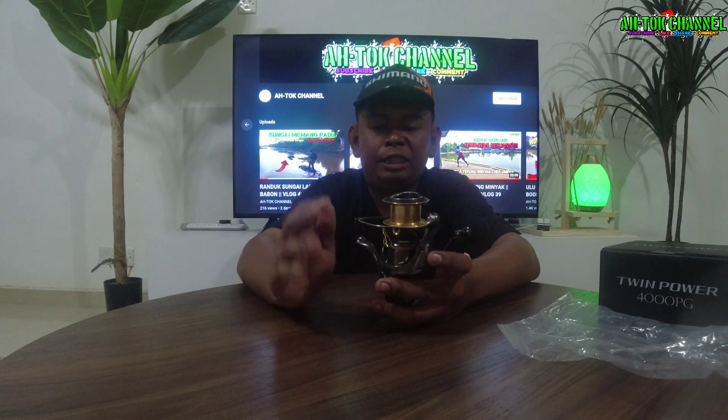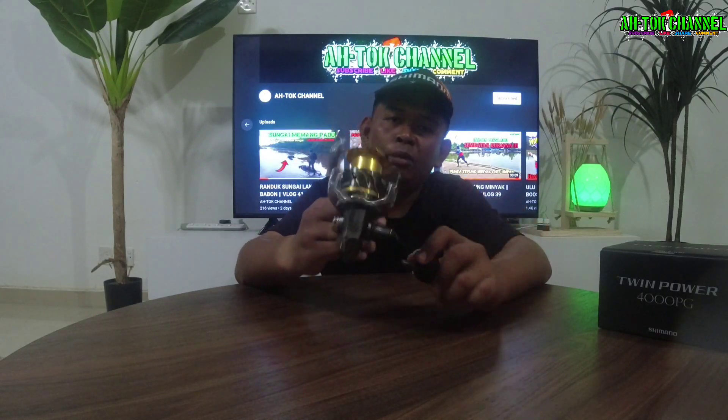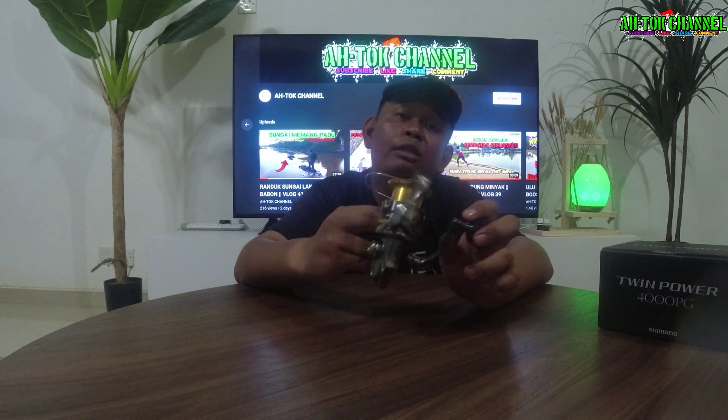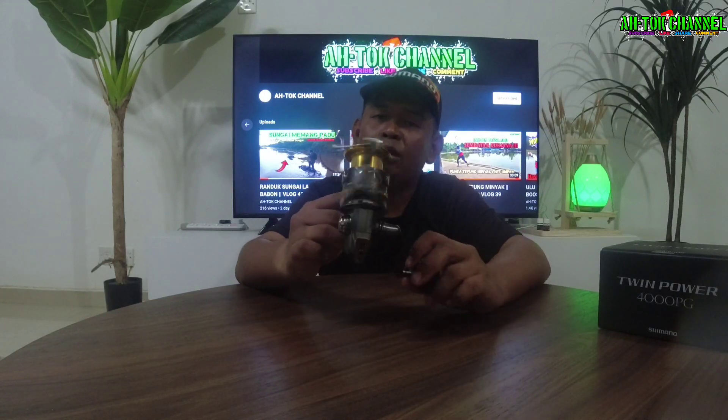Untuk mesin ni, aku tak ada target lagi nak main game apa — sama ada aku nak main air tawar ataupun air masin, aku tak rancang lagi. Mana tahu nanti aku nak main tarik mekong, tarik patin ke, pakai mesin ni. Orang biasa buat main laut, kita buat main air tawar — tak ada masalah.